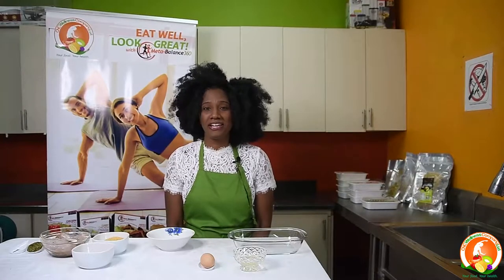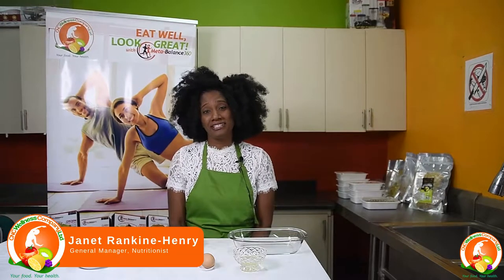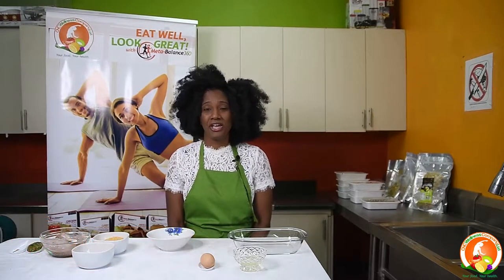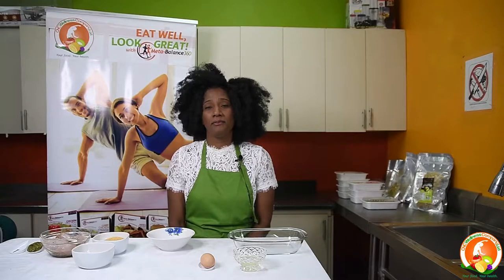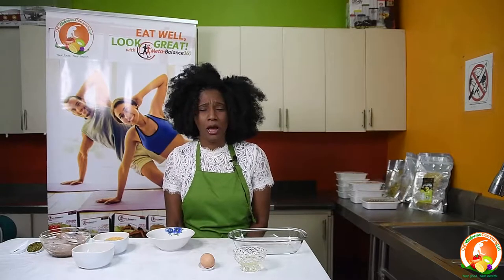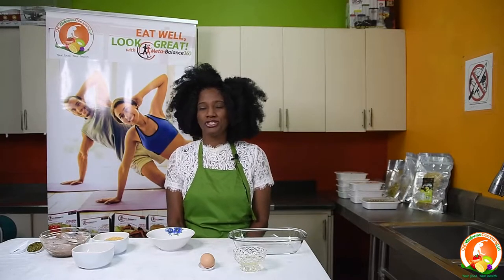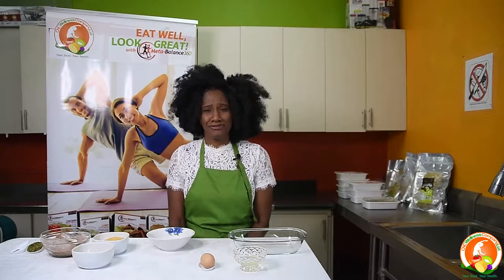Welcome again to another episode of our CNC Wellness meal prep series. I am Janet Rankin-Henry, owner and operator of CNC Wellness Limited and nutritionist. Today we will be looking at how to make healthy — we like to say in Jamaica — fried chicken. How to make a healthy chicken which tastes like fried chicken but is really not fried chicken, but it tastes just as nice and crunchy.